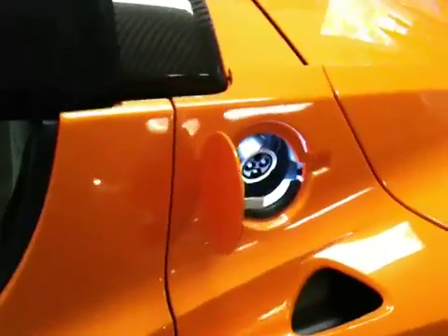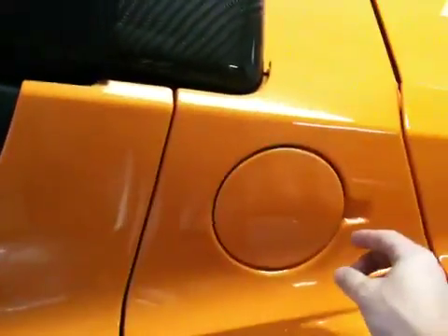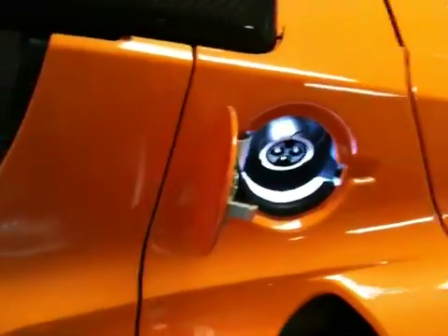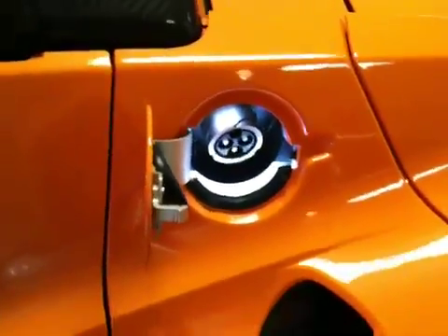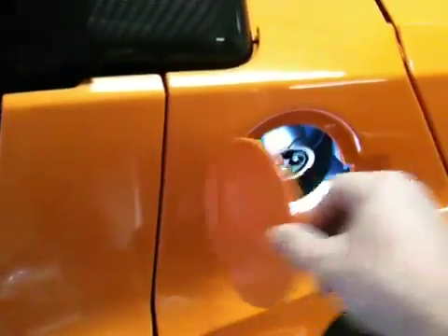Interestingly enough, one of the ways that you reset the charging on the Tesla is to open and close this charging port door. That just reset the computer. One of the official ways to reset the electronics in the Tesla is to open and close this door ten times fully.